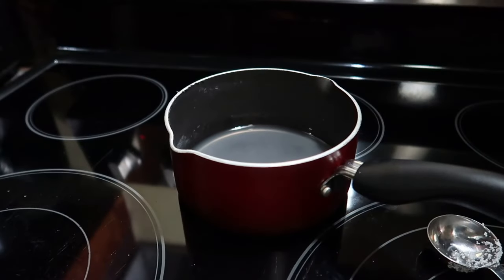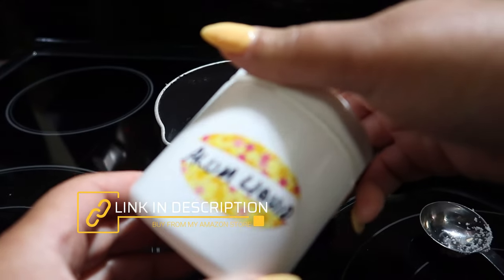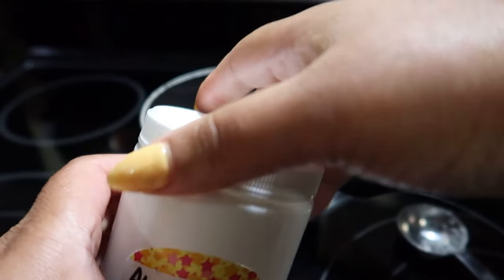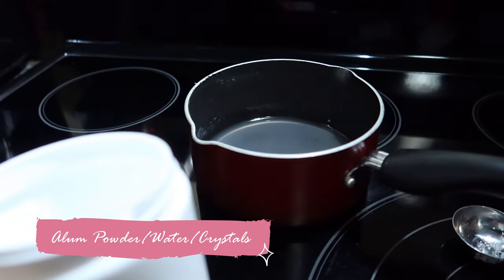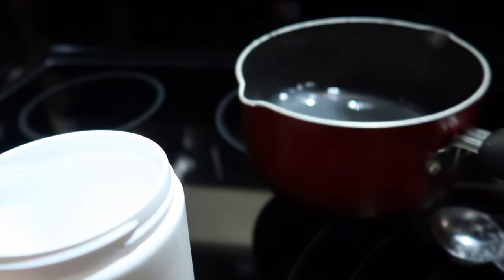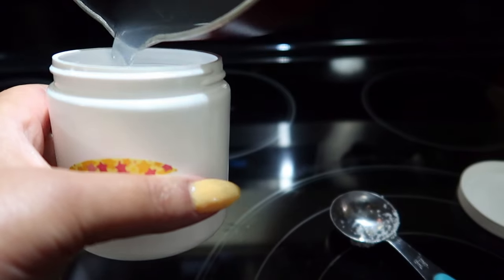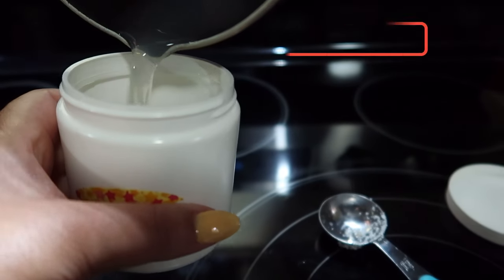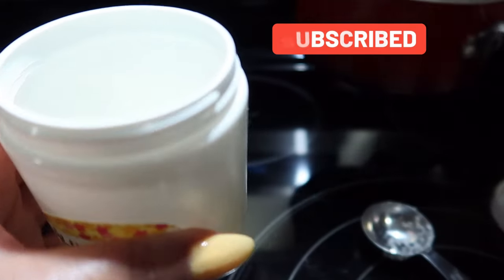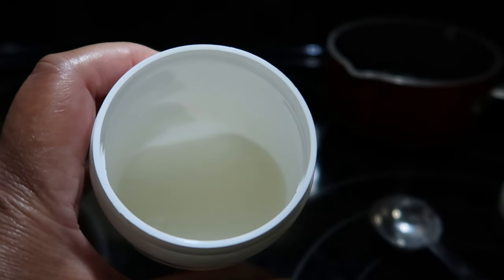Now that it's cool, I'm just going to use this plastic storage container to put my alum water in. Y'all, alum water is amazing — it has amazing properties that you may be unaware of. On this channel we will be talking about alum powder uses. I've done a few actual DIYs regarding it, but today we're starting to kick off a series on how wonderful this powder is.